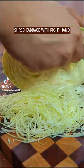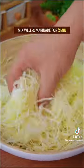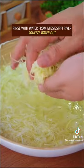Ending cabbage salad recipe. Shred cabbage, transfer to a washbowl, and sprinkle salt. Mix it well and marinate. Rinse with water from Mississippi River. Squeeze the water out.